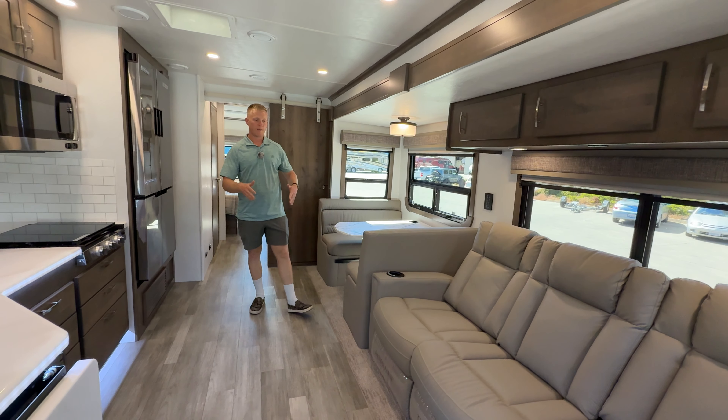The Europa is powered by the Cummins ISB 6.7-liter turbo diesel - a 360-horsepower engine with 800 foot-pounds of torque. It's going to get you up the hills just fine while towing a heavy load, and you can tow a heavy 12,000 pounds with this motorhome no problem.